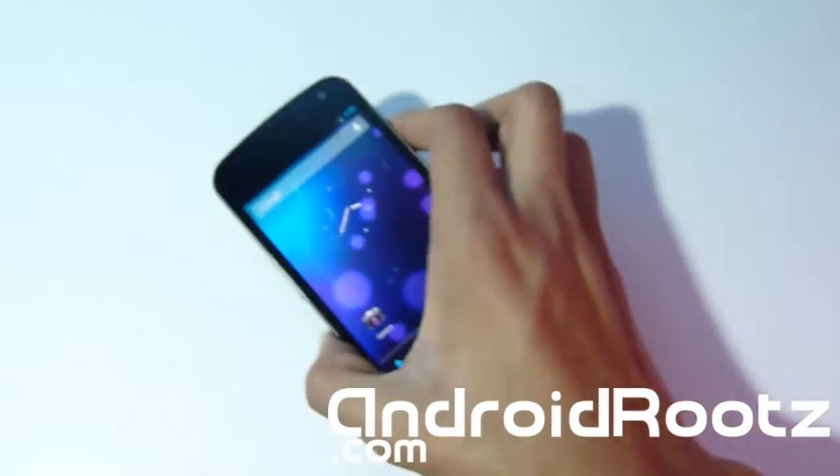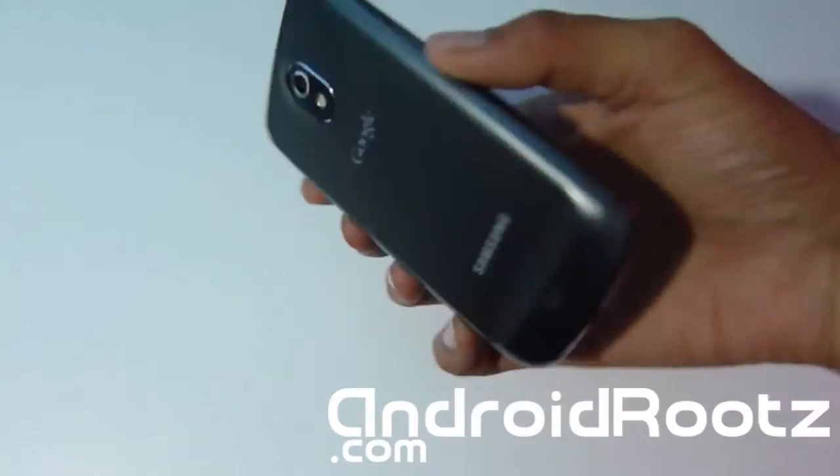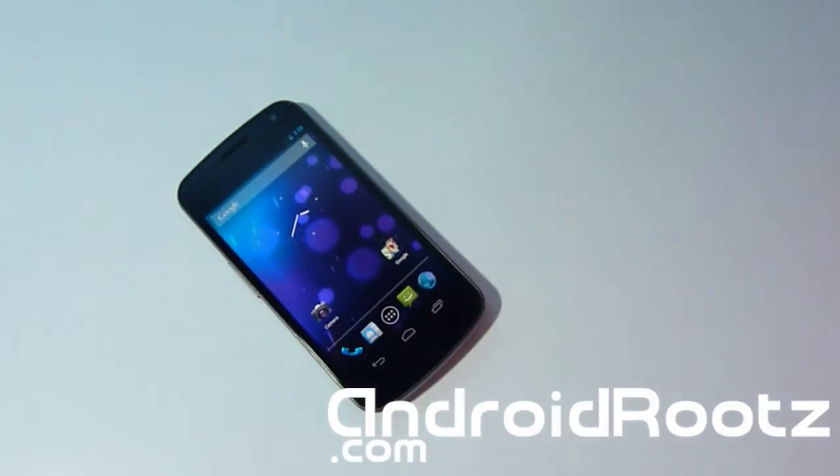The only difference is that it is rooted. Thanks for watching — this is a very quick, simple, and easy process for your Galaxy Nexus GSM. Please only try this on the GSM version; if you try it on a Verizon or Sprint device you will run into connectivity issues like calling, data, and Wi-Fi issues. Only use this on the GSM i9250.